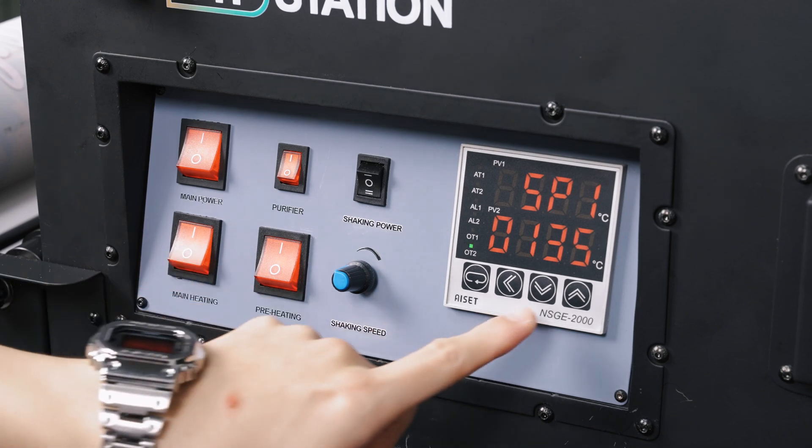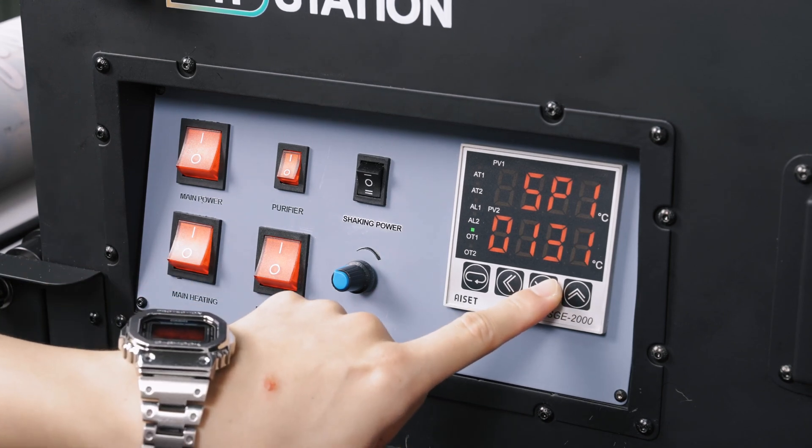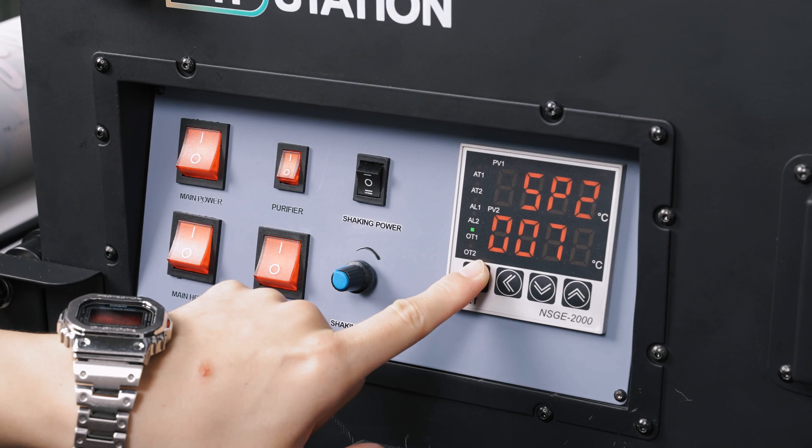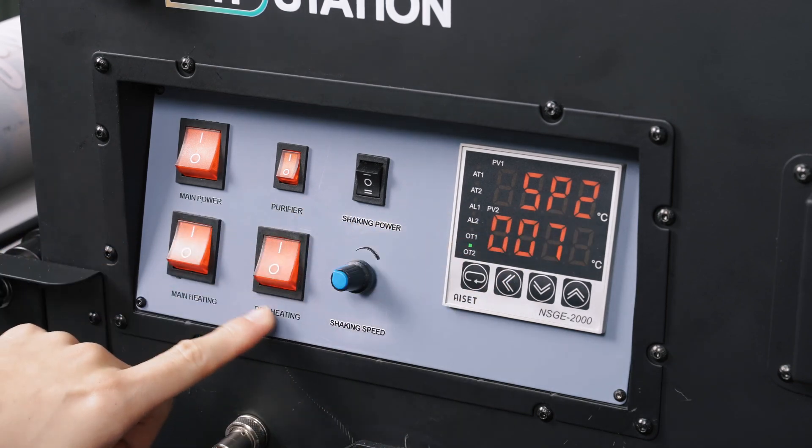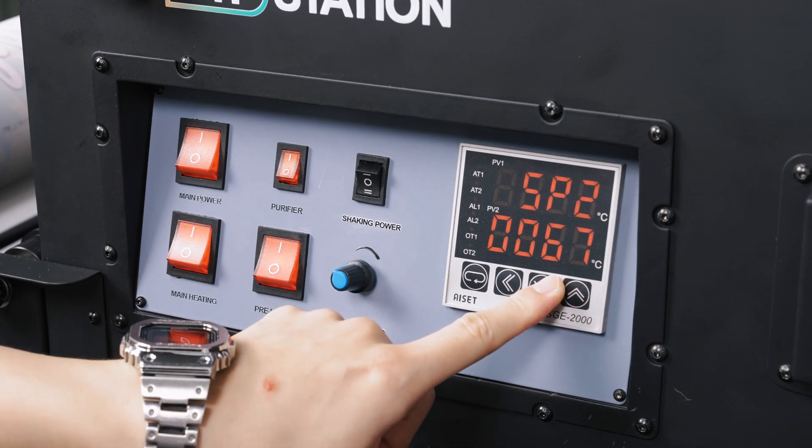SP1 means you are adjusting the main heater. Use the up and down arrows to adjust the temperature. Press the adjust button again. Here you can adjust SP2, which is for the platen heater. Adjust using the up and down arrows.